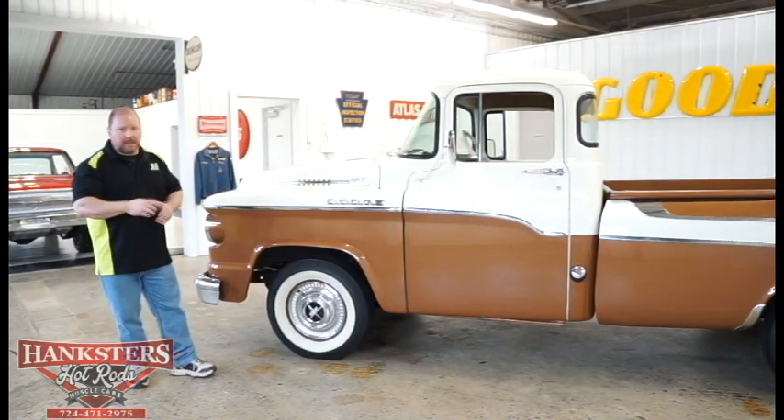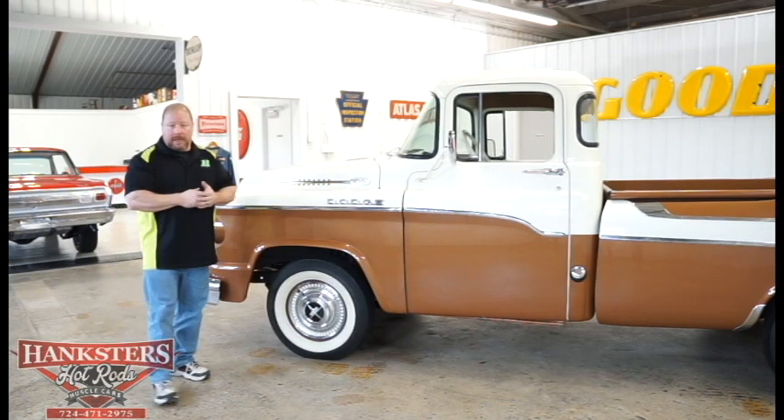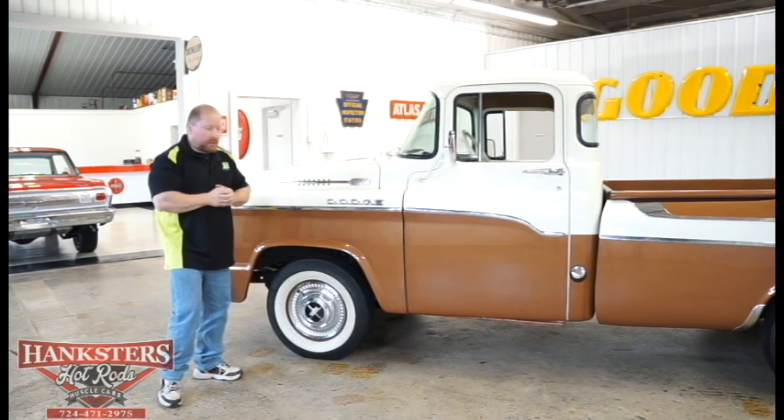Bumpers and all of that stuff — it's all original. It is showing a little bit of its age as you get closer to it, but it's still in really good condition considering how old this truck is.